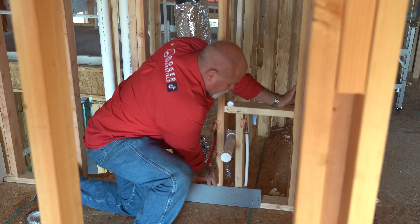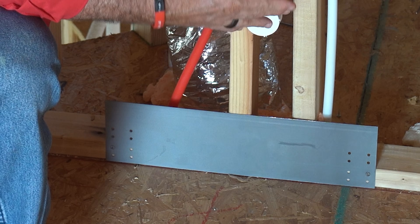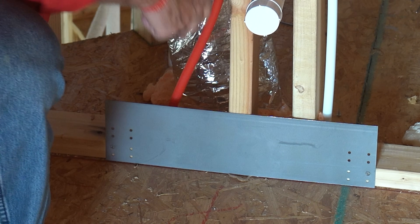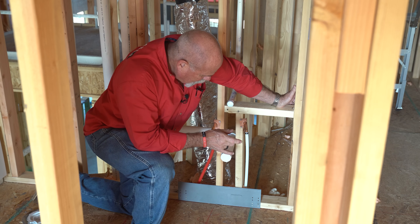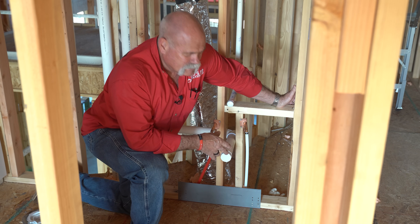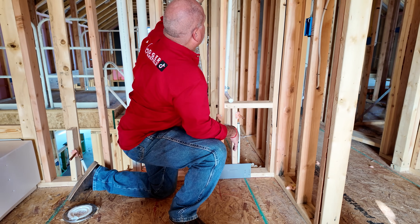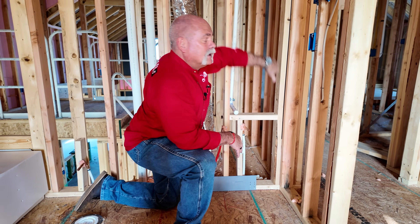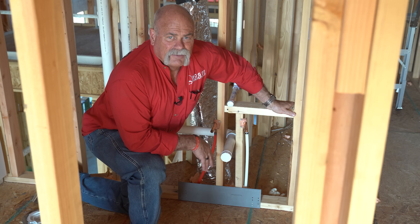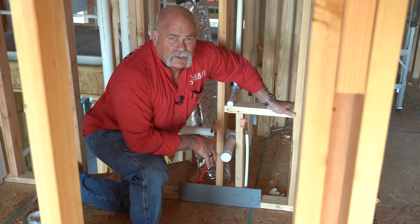Now one thing I want to point out is the steel plate down here. What this is for is nail guards, and this is to make sure that no sheetrock or anybody sticks a nail in and it goes through the water line. And this is something that's required, and man, it's great for the homeowners. Say there's a water line going in the wall up above and it comes across and you don't know it and you stick a nail or screw in to hang a picture — then you've got a flood on your hands. So I love that the nail guards are required and I love that they use them as much as they do.